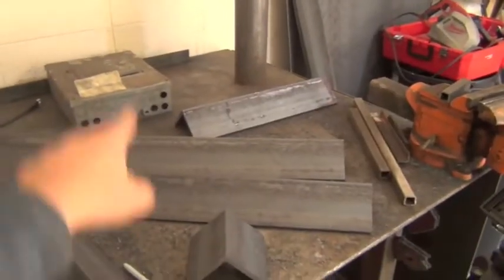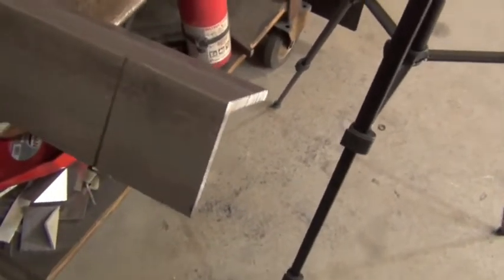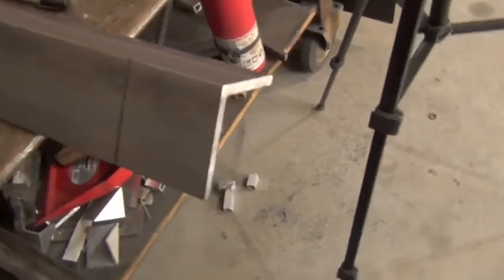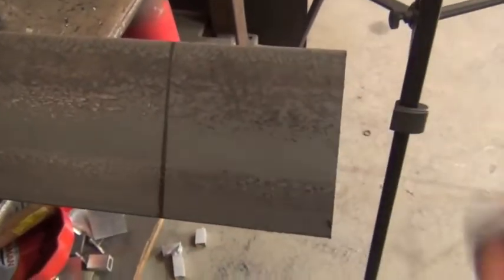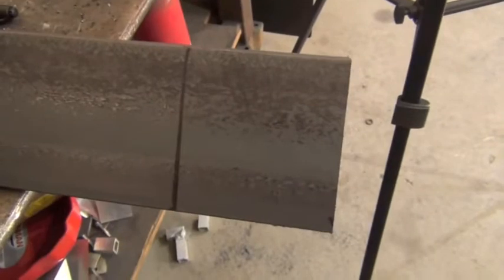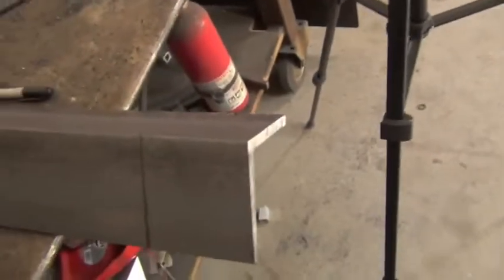We're gonna be building a rectangular frame and since we obviously have to join these somehow, we're gonna be notching them and I'm gonna show y'all how to do that. Now there's obviously two ways you could go about this — you can put a 45 degree cut and just butt the other one up. People go back and forth, everyone has their opinion, but if you want to notch it, here's how you do it.